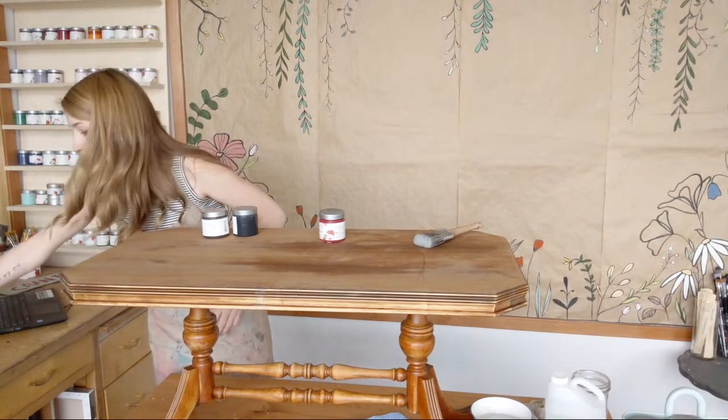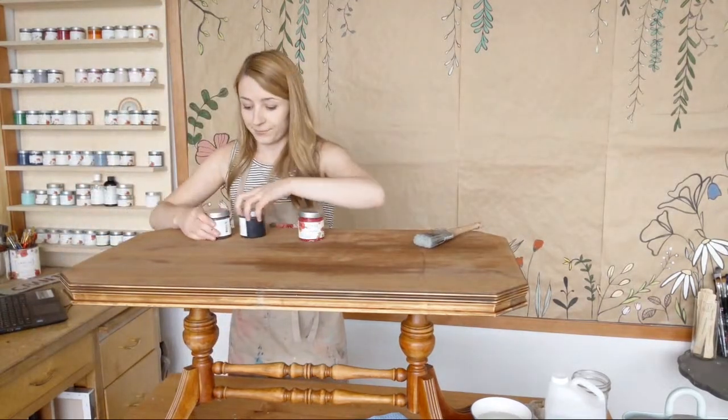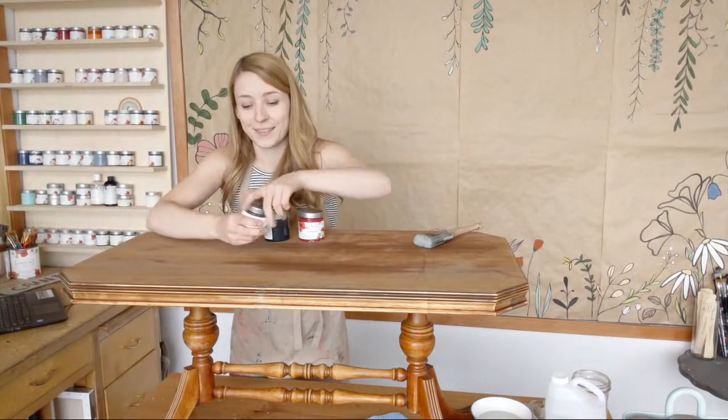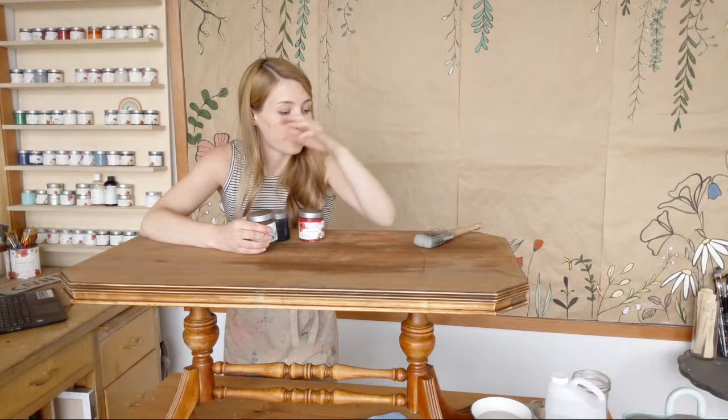I'm Mary from Country Chic Paint. Be sure to check out any of the past videos — subscribe to our channel if you want to see more updates, and let's get started with this video.